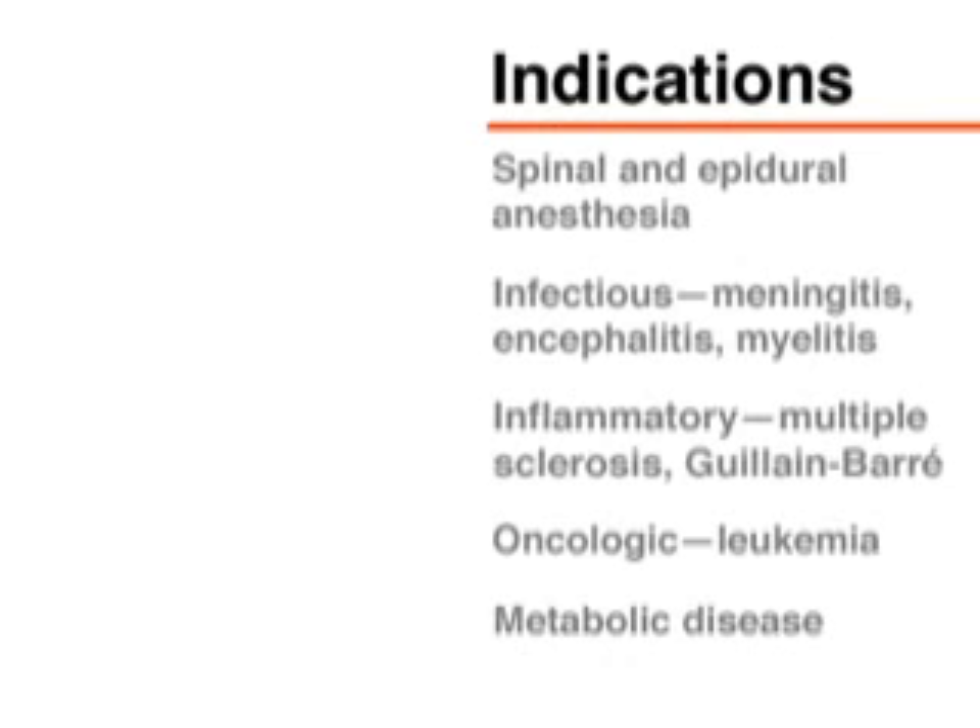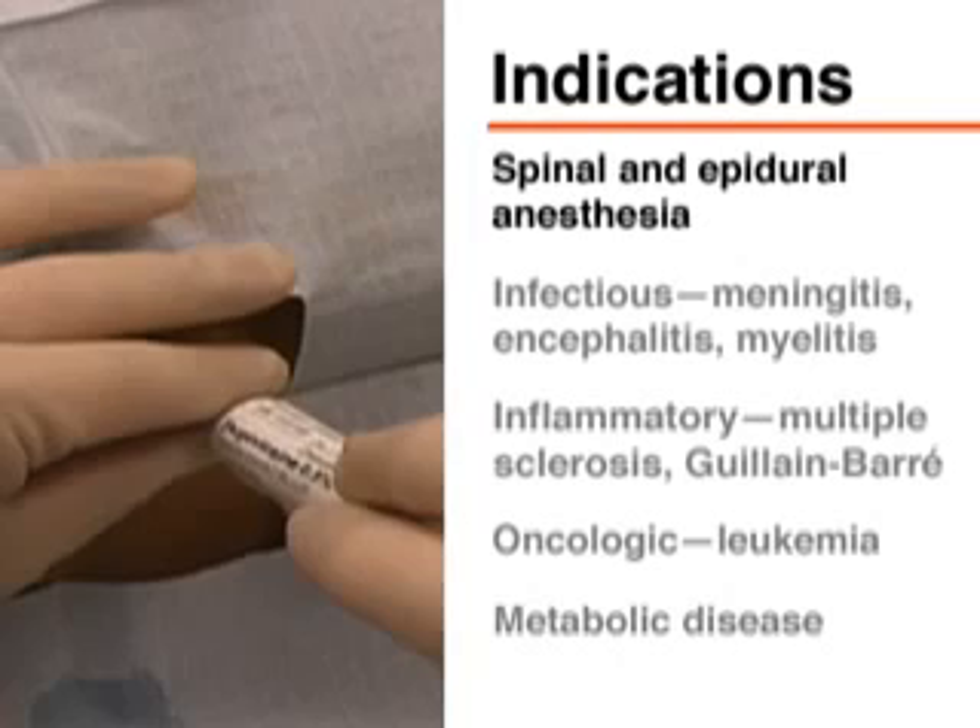Lumbar puncture is indicated for both diagnostic and therapeutic purposes. Also, the administration of spinal and epidural anesthesia involves the use of essentially this same technique.